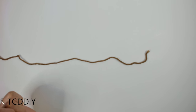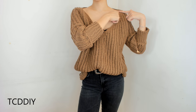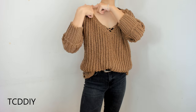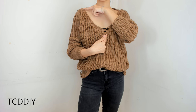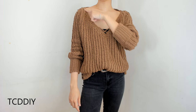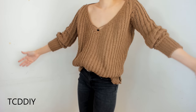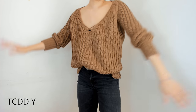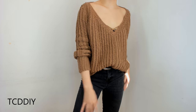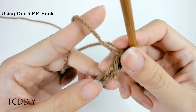To get the sweater started, we're first going to need to do some measuring. Grab a tape measure and measure from the outside edge of your collarbone to the other outside edge of your collarbone — take that number and write it down. Now decide how deep you want your V to be. Measure from that V point back up to your collarbone. Double that measurement and add it to the first number — that's how long your initial chain needs to be.